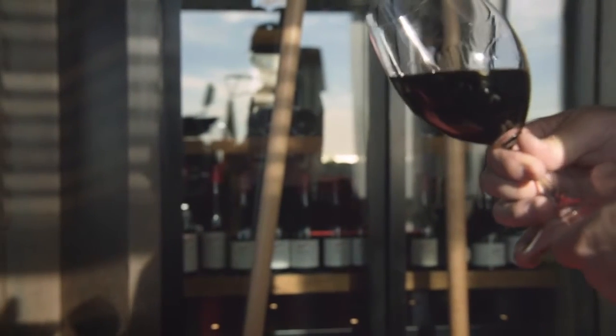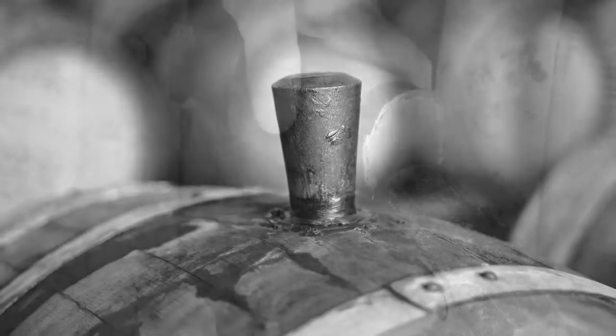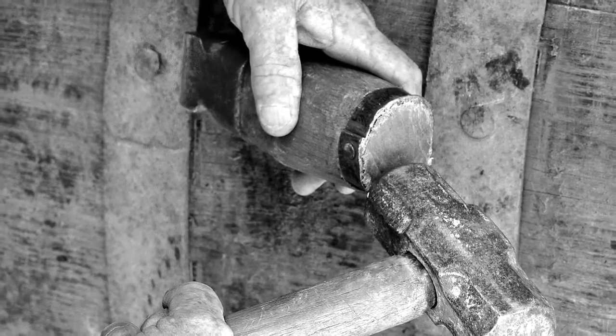Bin 389 is different to Grange. Grange is predominantly a Shiraz varietal wine, whereas 389 is a blend of two classic Australian varieties, Cabernet Sauvignon and Shiraz. Bin 389 also uses some new oak and some used American oak, whereas Grange is 100% new American oak.